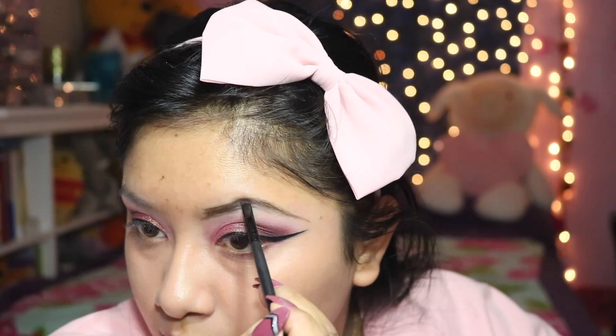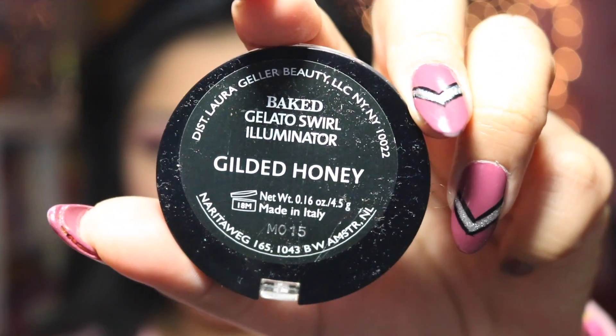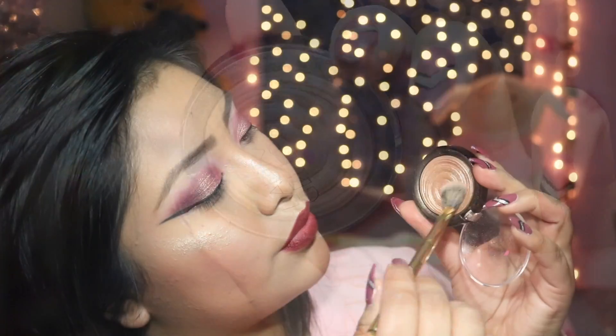I'm going to be using the Kat Von D Tattoo Liner, and the Benefit brow shade number four with the ELF eyebrow pencil just to fill in and make my eyebrows beautiful. I'm basically going to skip over and get to my full face of makeup in three, two, one seconds.